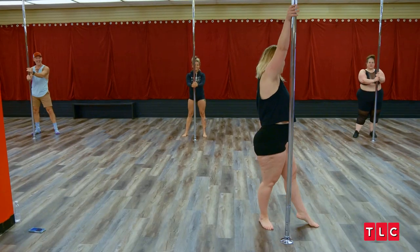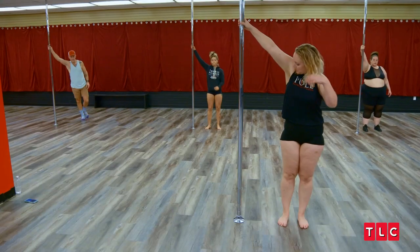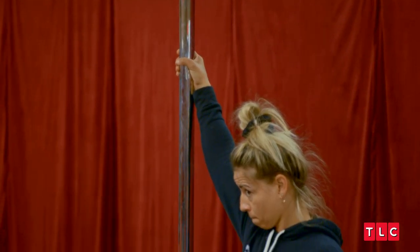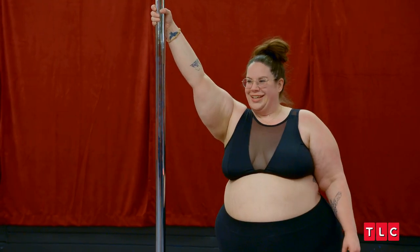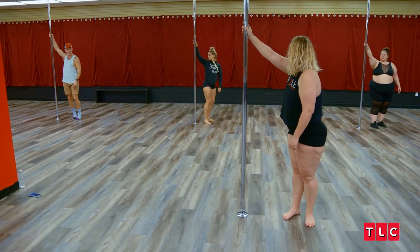Now we're gonna do the famous walk around the pole. Put your top hand high right here. I want you to look at your armpit — and hopefully wear deodorant. We're gonna go under your armpit. So just practice doing this. Under your armpit. Perfect. That's a pirouette.